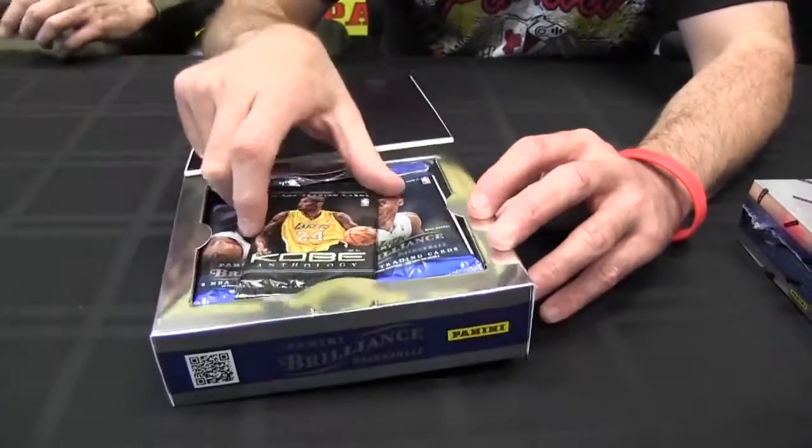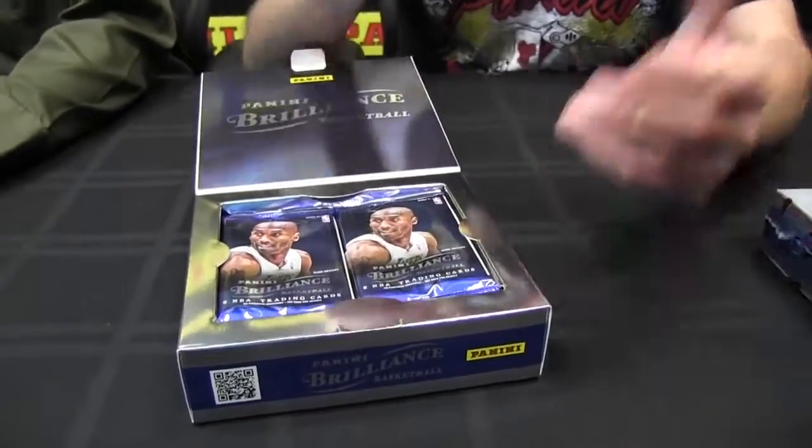You know what that is? I know what that is — a Kobe Anthology bonus pack. For those who don't know, in every hobby box of 2012-13 NBA products that we make this year, you'll have one of these. It's a Kobe Anthology — a tribute to our invaluable spokesman, a five-time champion — a 200-card set with autographs, SPs, autograph memorabilia. It's just loaded with his career.